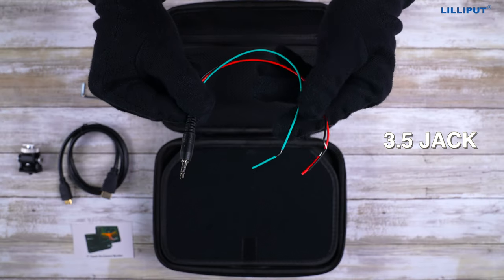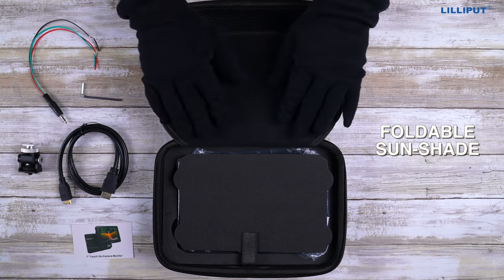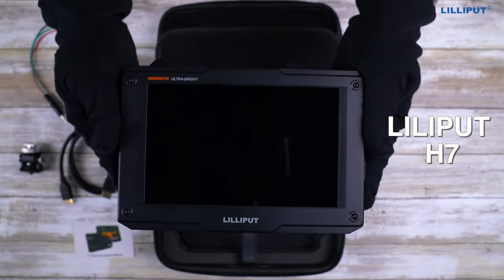You also get a 3.5mm jack, a holdable sunshade, and this is the Liliboot H7 itself.